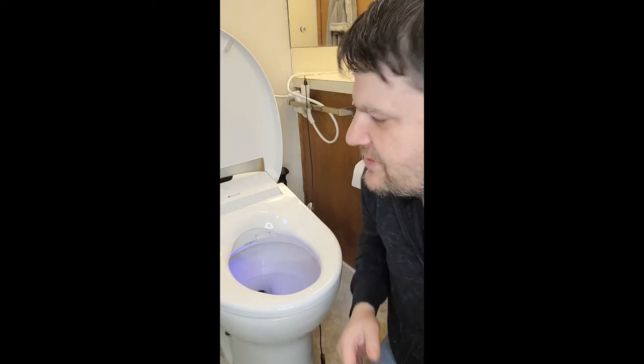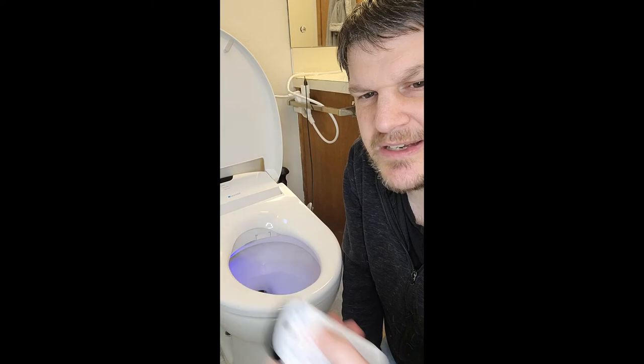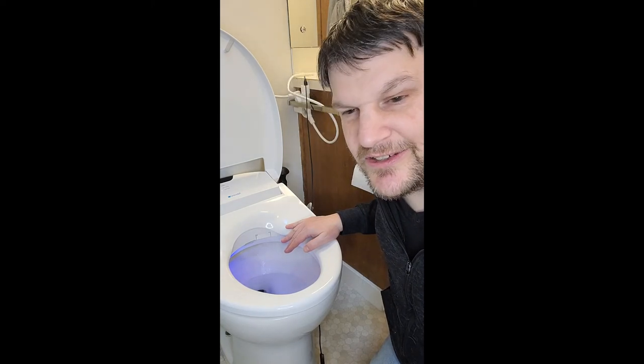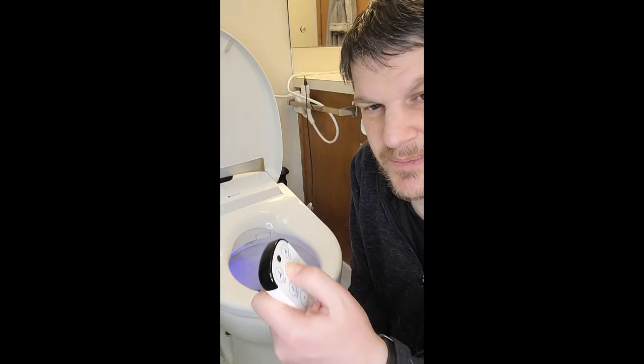This is the Swash — I'll have a price in the article. I think it's the Swash 1400, and if I'm wrong I'll mention that in the video description. I want to show if I can get any other things to work here. Unfortunately, most of the features really require me to be sitting on it, and honestly, what am I supposed to do — get the camera underneath? You can see where this is going.